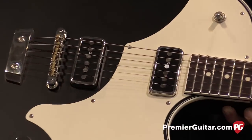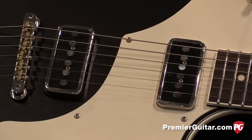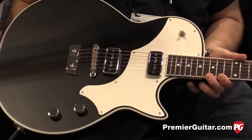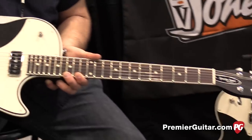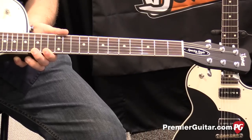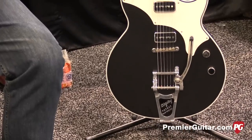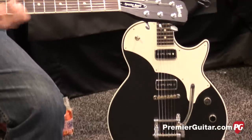Currently available solely in black, but there'll be more colors available soon. Street price: without the Bigsby, we've got $1,785. With the Bigsby B7, about $1,950. They both come with hard shell cases — TKL cases.